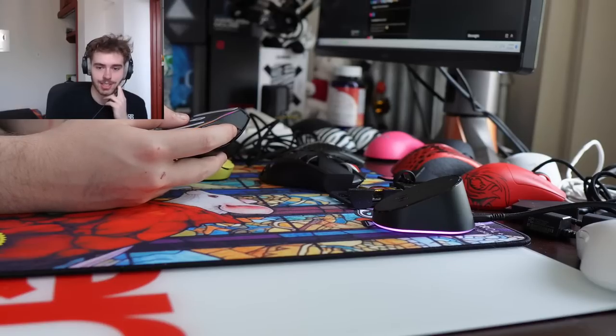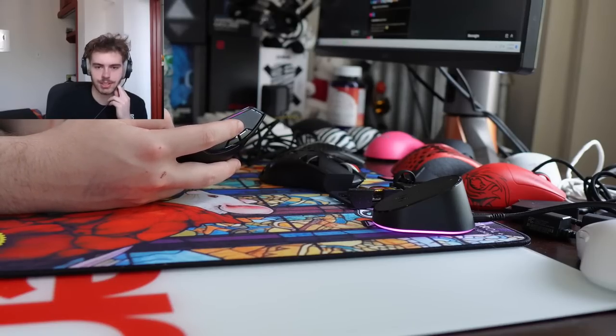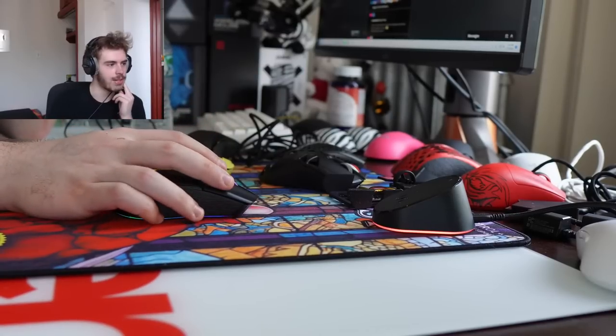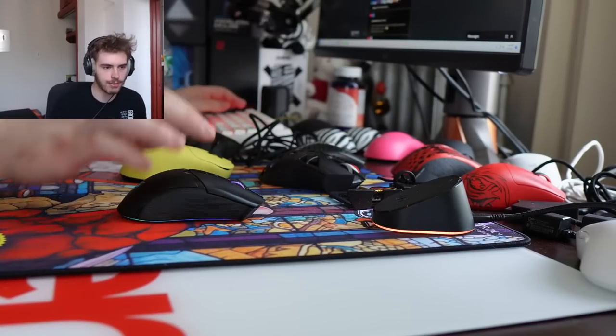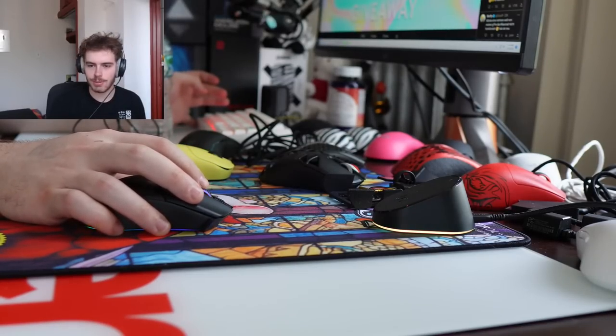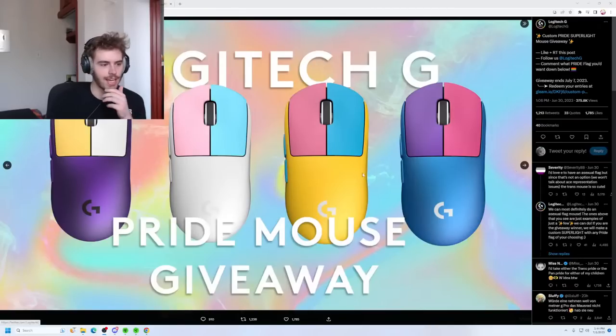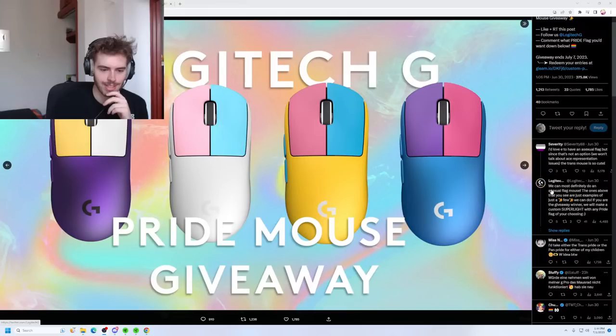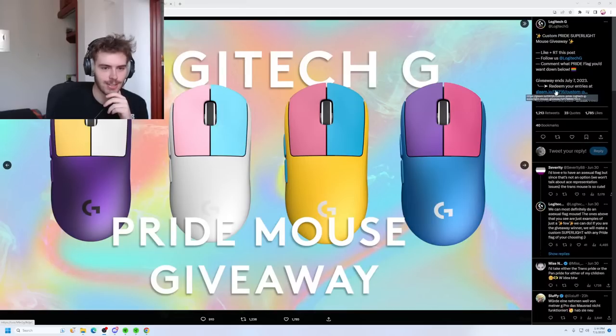Will the Lakers make any trades? I saw Schröder left — it's not looking good. At least Logitech is inclusive. I saw they were giving away these pride month mice — wait, they actually made these or were they custom painted? This person's commenting saying they'd love an asexual flag mouse — that's awesome. They should definitely release pride editions.